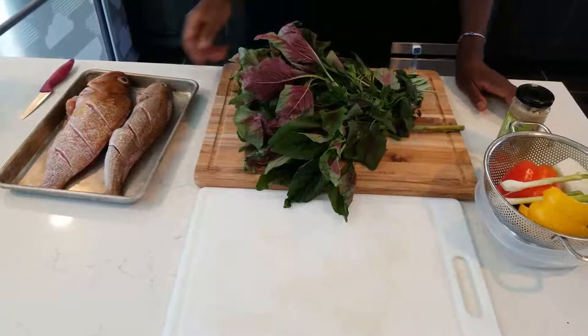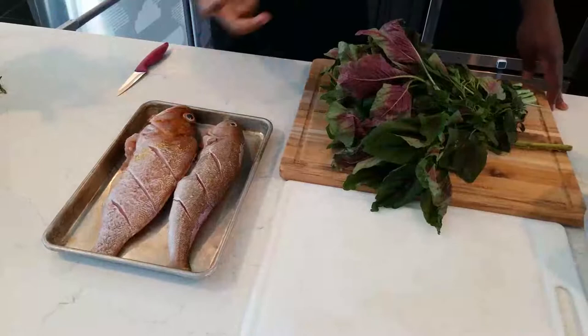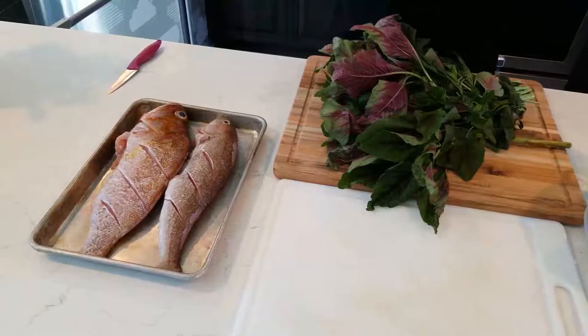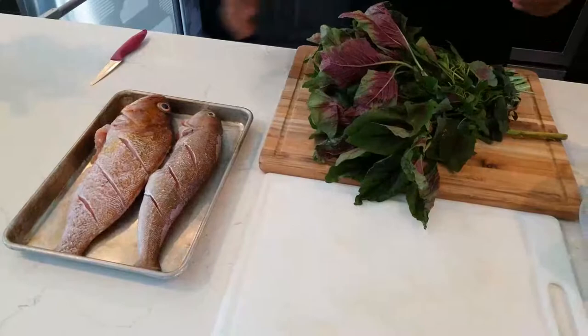We've got two fish here. I sliced them on top, I'm going to season them, and I cored them — I'm going to stuff the inside with callaloo, which we'll cook first. We're going to cook the callaloo about 60% through; we don't want to cook it all the way because it'll continue cooking inside the fish.